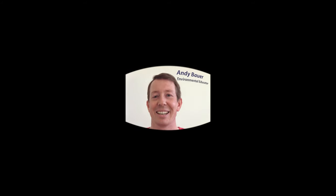Hi everybody, I'm Andy. I'm an environmental educator with the Lower Columbia Estuary Partnership in Portland, Oregon. And I'm Katie. I'm a science educator too, and I help teachers and students raise salmon in their schools and learn all about these amazing fish throughout the school year.